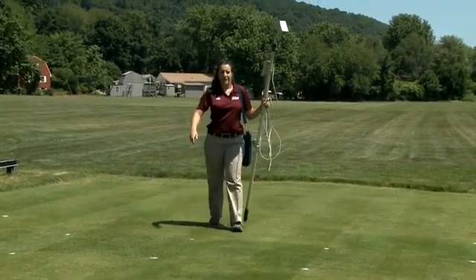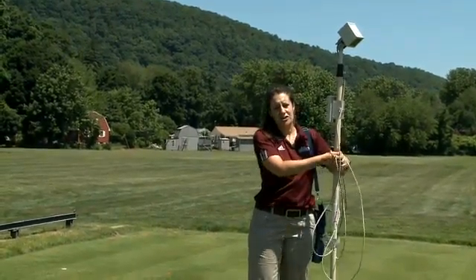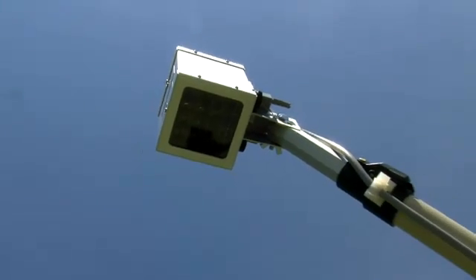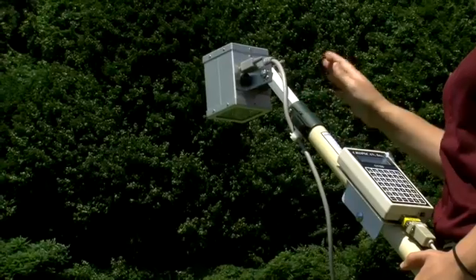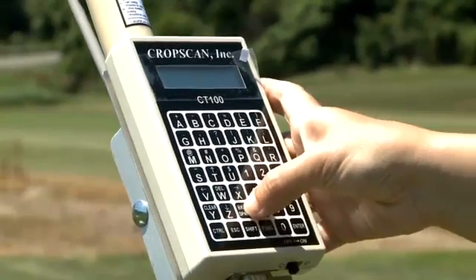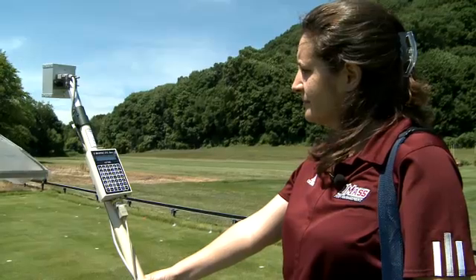This piece of equipment is called a multi-spectral radiometer. It's been used with crops and in agriculture for several years. It has sensor heads at the top that allow us to measure what we refer to as canopy reflectance. We can monitor very small changes in color and density of the plots, which we'd expect as plants start to go into drought or wilt stress. This allows us to pick up differences in what's happening with the different grasses earlier.